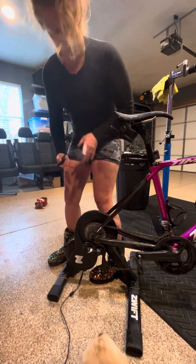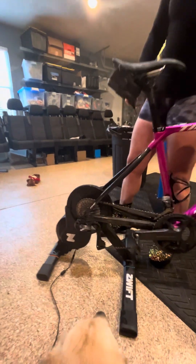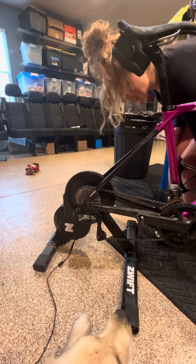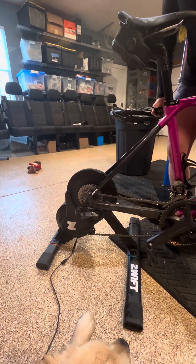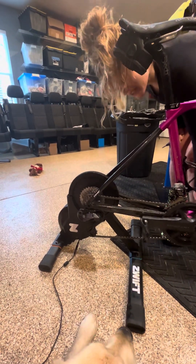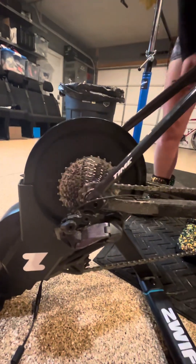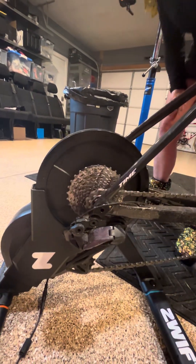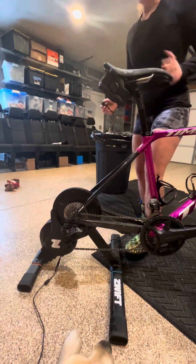Before we move the derailleur and take everything off, we want to put the bike in the hardest gear, moving the chain as far away from the rear wheel as possible. That's going to give us more room to work — so just get into the hardest gear.